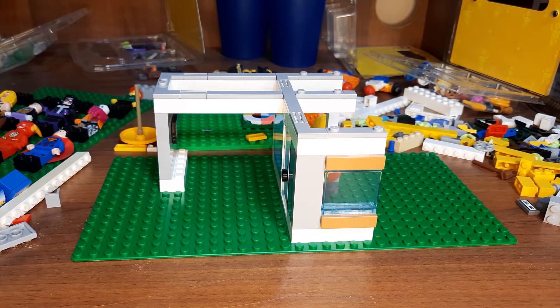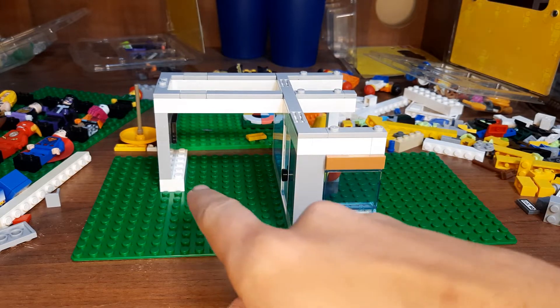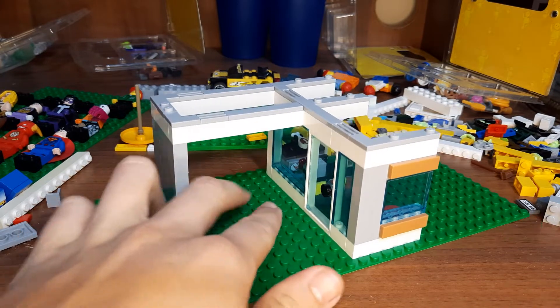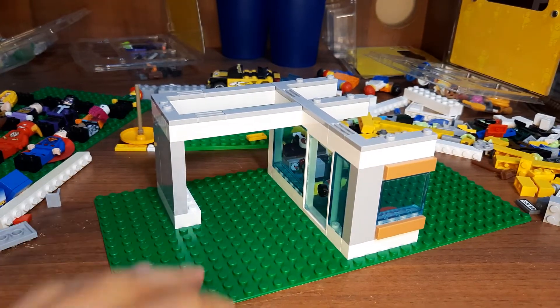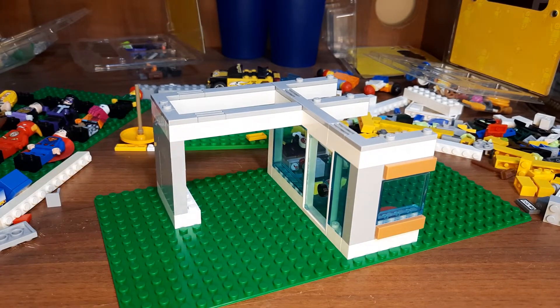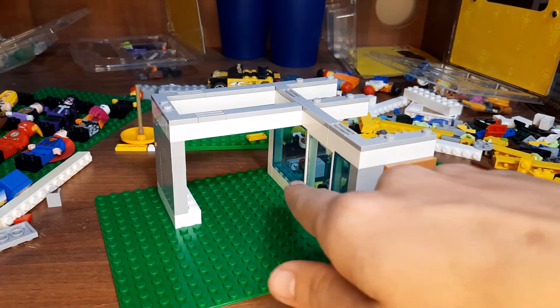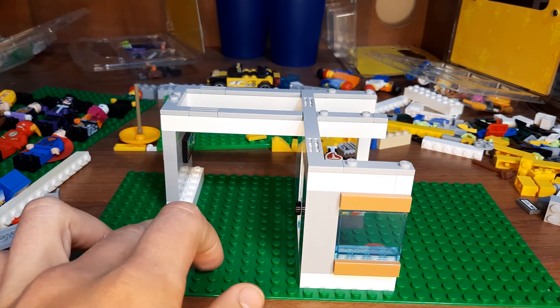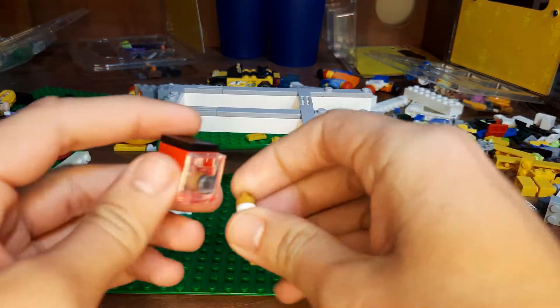Hello everyone and welcome to part two of the hot dog café. I've just changed things up a little bit — I took out everything we put in here: the fridge, the chairs, and the table. I wanted to change it up so instead of having the fridge on this side, I really want to add it back onto here, so I've taken it all off completely.